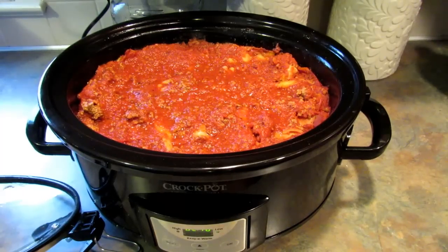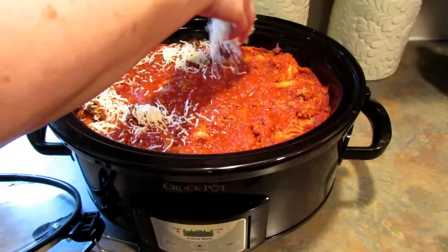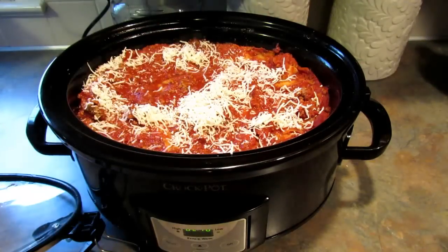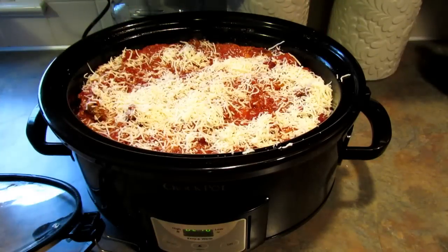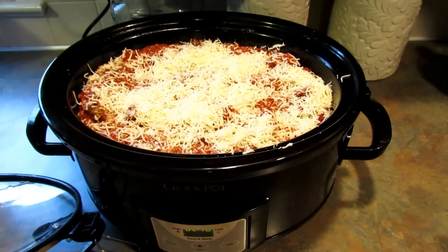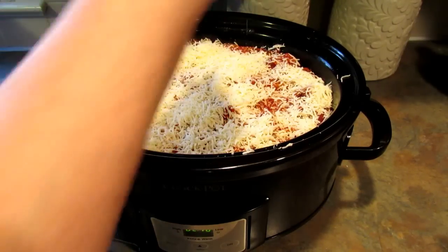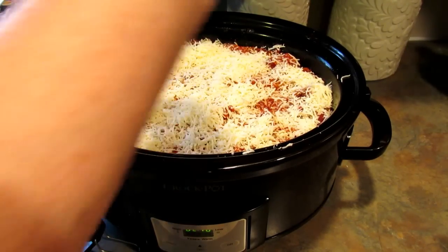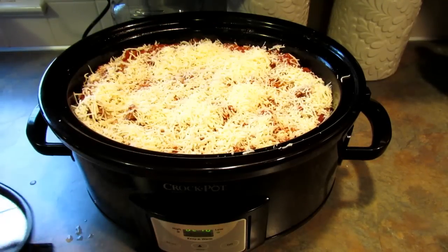When your lasagna has about two hours left, go ahead and smother the top with cheese. Then put the lid back on and let it go.